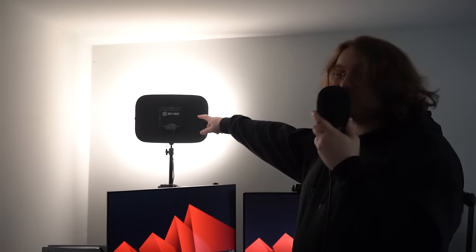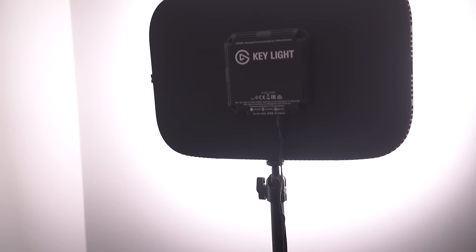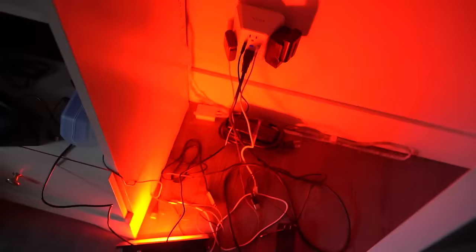This is my Elgato Keylight. Guess where I got that from — someone got it for me. Deodor got me this for Christmas a couple of years ago and it's been great. Lighting is good for videos and streams. Look at the wall behind you right now — that's just the light. Don't look at the wires, just look at the walls.